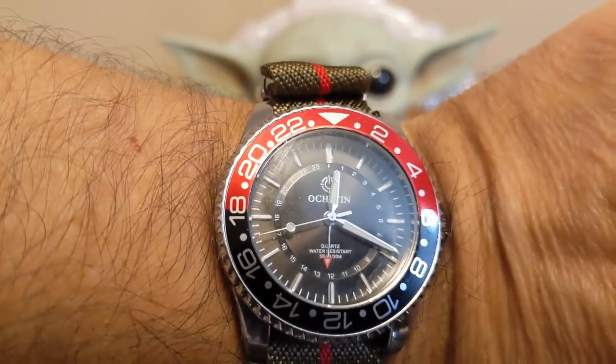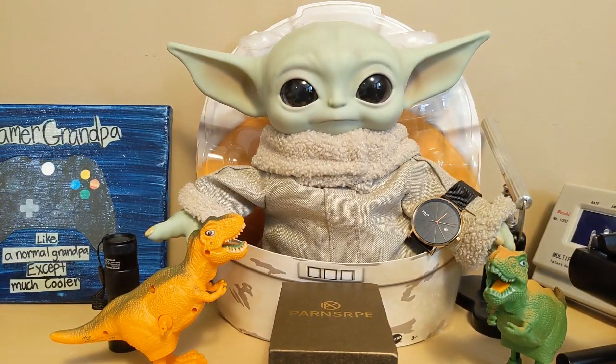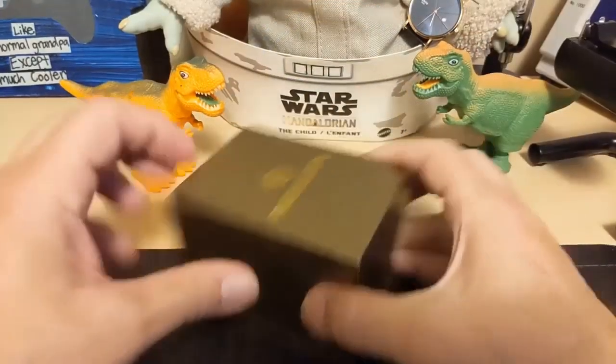I wasn't able to show you the wrist shot when I did the unboxing, so I'm showing it to you now. And Grogu is wearing my Nabasi Ni 2321. I asked Grogu if he played any tricks when he went trick-or-treating — he said one house was only handing out Dum-Dums, so he thought about frog-egging the house, but for some reason he was all out of frog eggs. Alright, let's take a look at the watch.